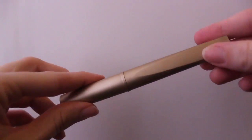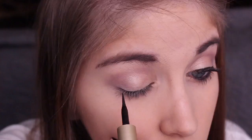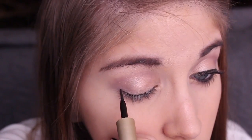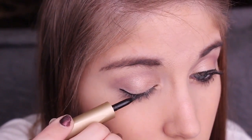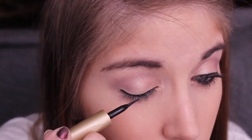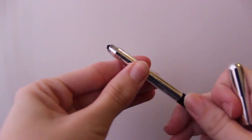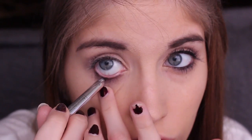I'm taking my L'Oreal Linear Intense Felt Tip Liquid Eyeliner to create a kind of medium thickness wing. And for the waterline, I'm using my Marc Jacobs Highliner in Blacker.